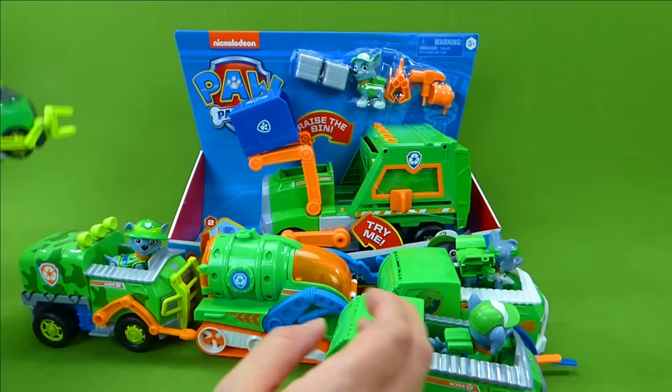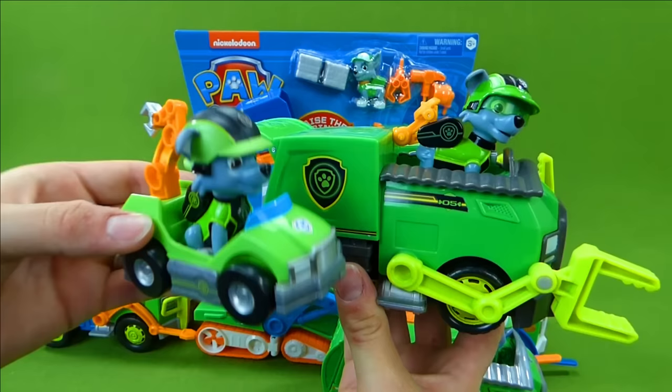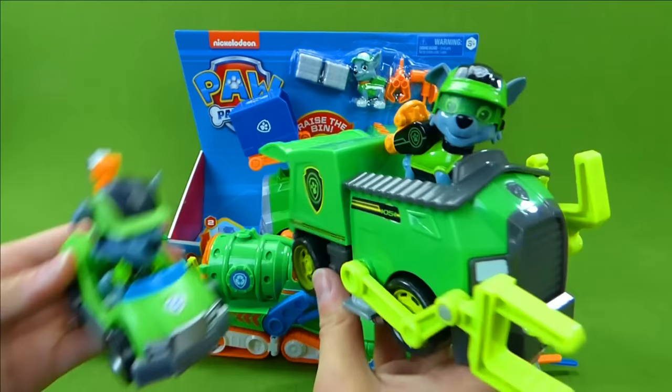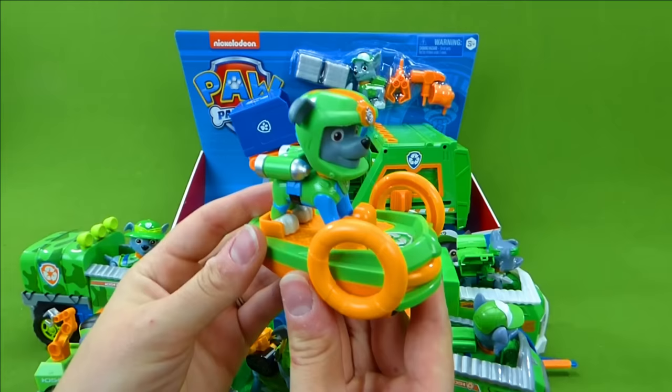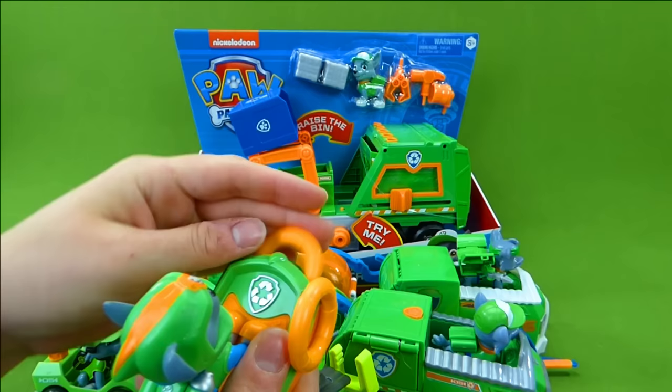Then we had Mission Paw Rocky! He is helping out in Barkingburg! And we also have the Mini Mission Paw Vehicle! So many Rockies! Last but not least, we have the Sea Patrol Lifesaver Rings. It actually shoots rings out — one, two... there it goes! And you can load it up again. That one went really far!